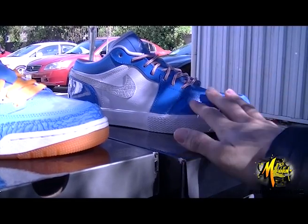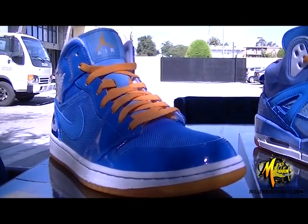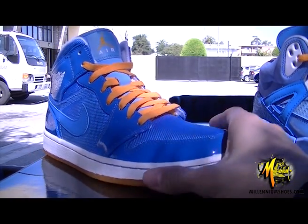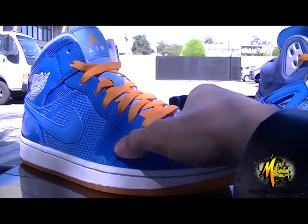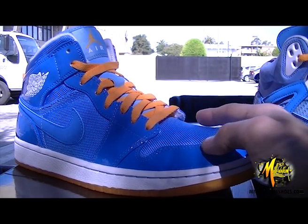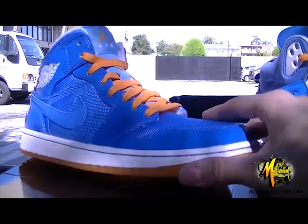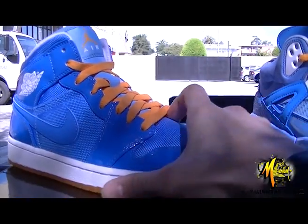These are all part of what's actually called the Italy Blue pack, with the University Blue colorway, also with the orange. So let me just jump into this one.